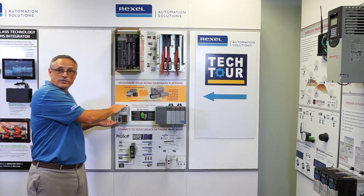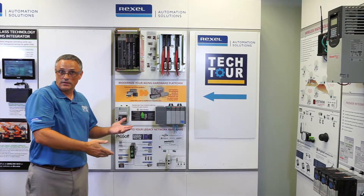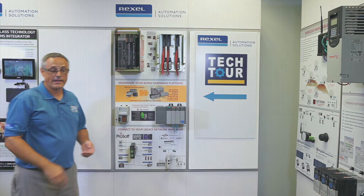Now you're able to get all the benefits of the connected enterprise while utilizing a very quick update of all your existing I/O.